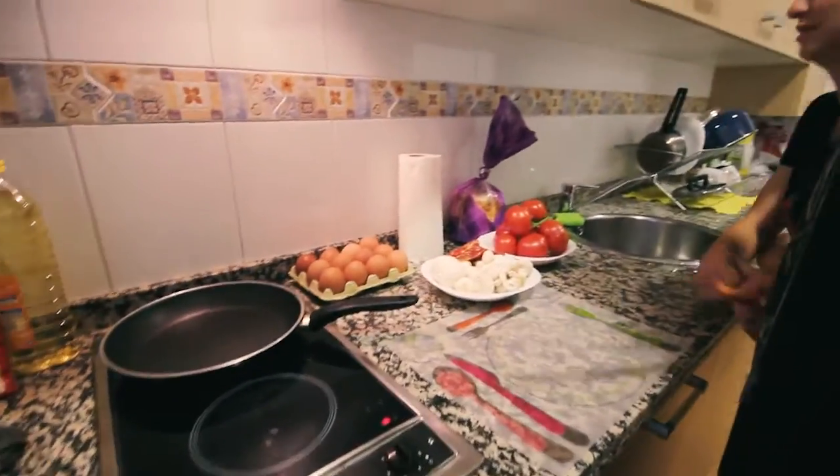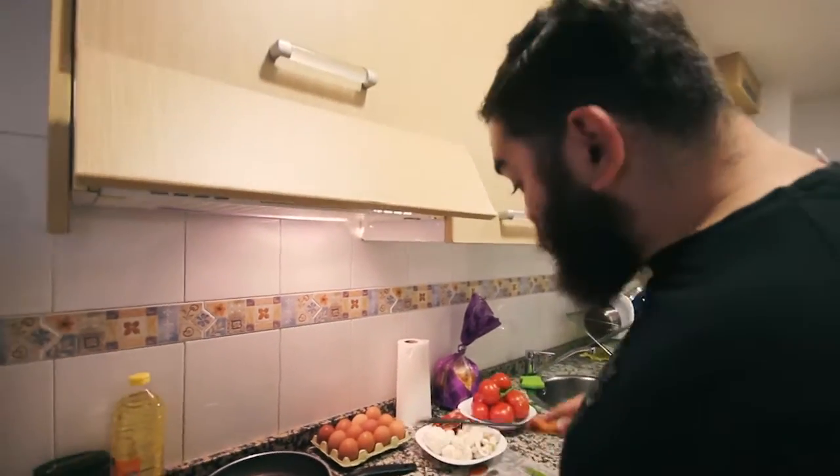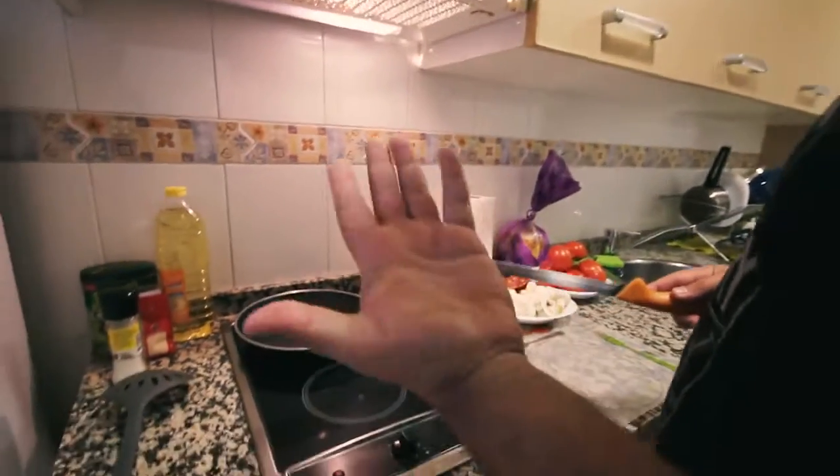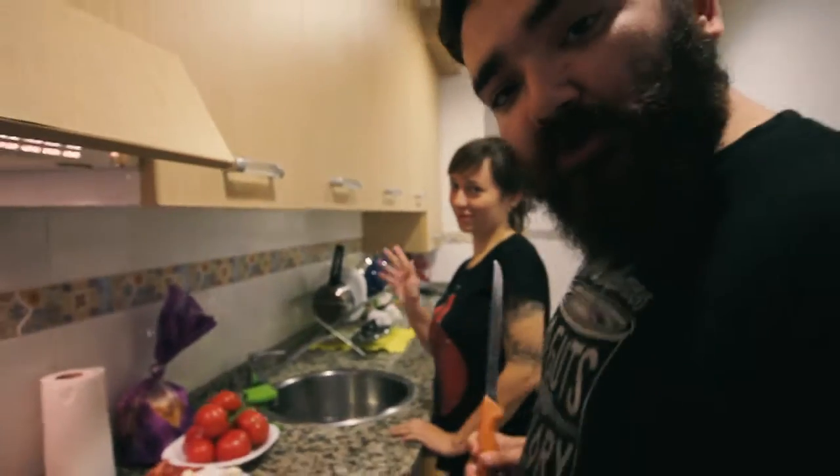So first we need to clean all of the vegetables. The most important thing is to clean the vegetables and clean your hands. By the way, this is Elena, my hostess.